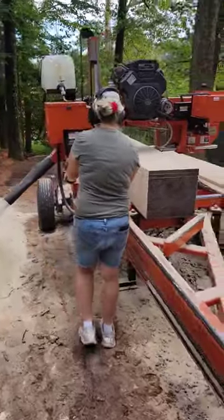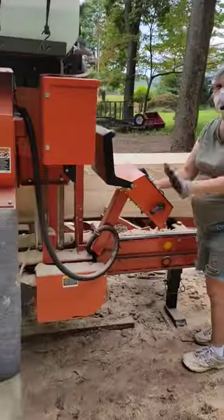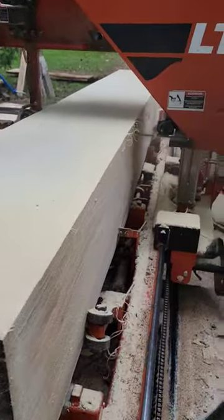Everybody, welcome back to the sawmill short. Step on the controls once again. We've got ourselves a monstrous clear yellow poplar. This stuff is looking beautiful — 16 inch wide, 4-quarter boards coming off.